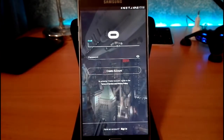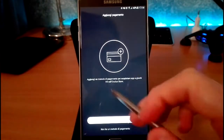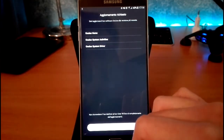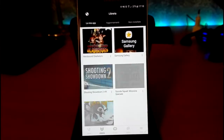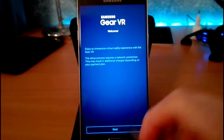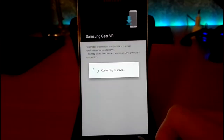Now if you don't have an account you have to create one, but I already have one. Once you are inside, skip this step and update. Now you have to download any app that you want. I already downloaded one, and here we have another update — agree, next, install.